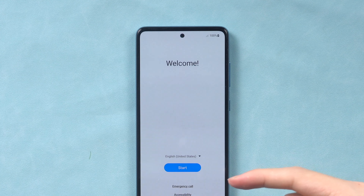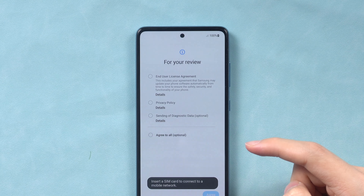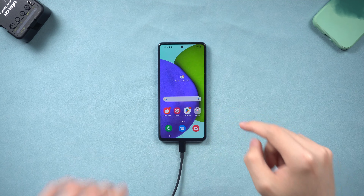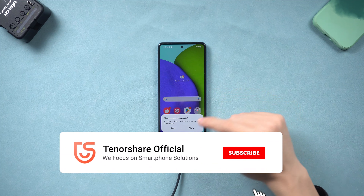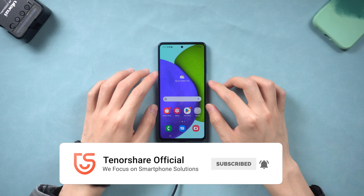After the process is done, you will need to set up your Android phone again — I will skip that here. You can see my Android phone is now good as new. Go try it! I hope this video was helpful to you. If you have the chance, please consider subscribing. See you guys next time.